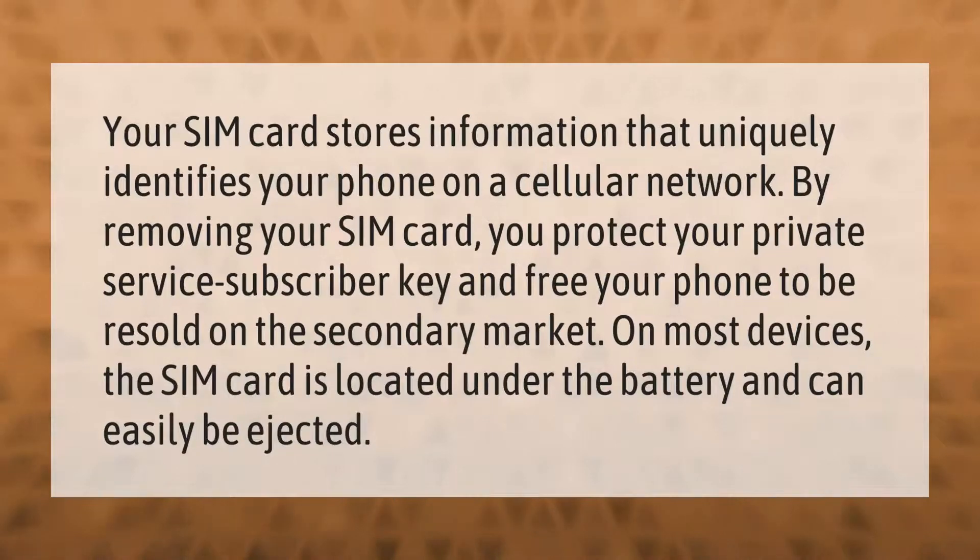Your SIM card stores information that uniquely identifies your phone on a cellular network. By removing your SIM card, you protect your private service subscriber key and free your phone to be resold on the secondary market. On most devices the SIM card is located under the battery and can easily be ejected.